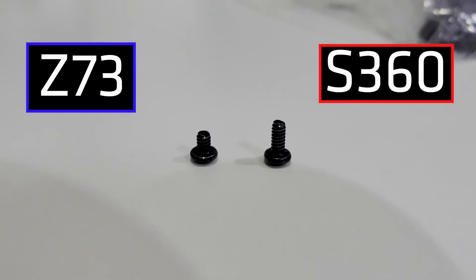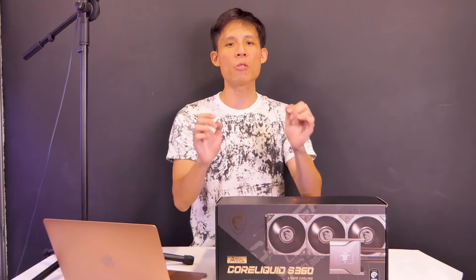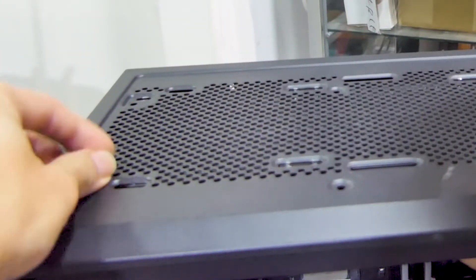Now let's go on to some things we like and some things we may not like about the AIO. First, compared to other AIOs we've seen, the S360 uses longer radiator case mounting screws. Because of the longer screw threads, you can hand-screw first before using your screwdriver to finish tightening.